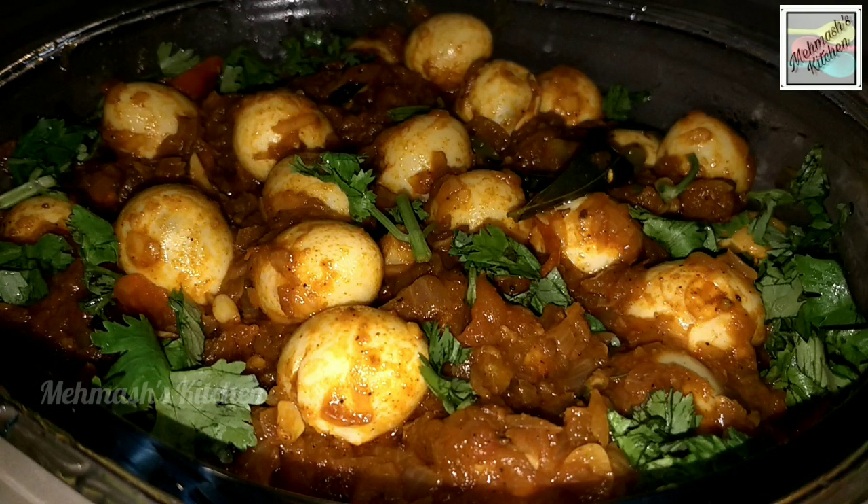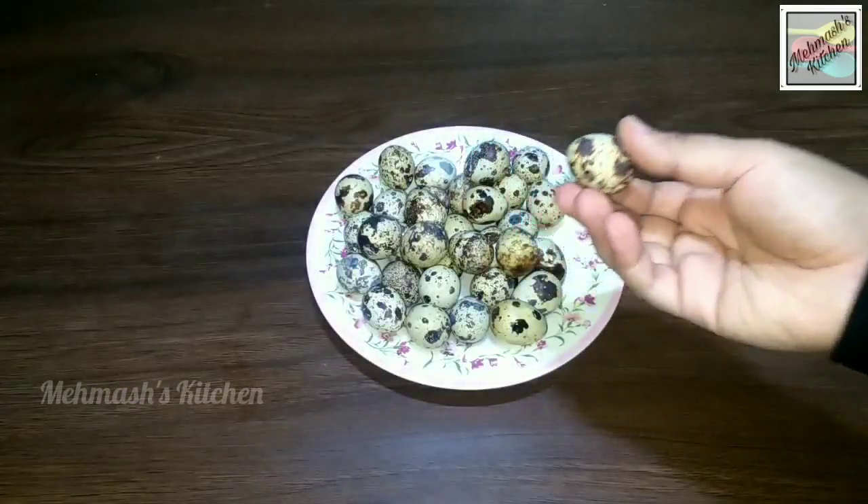Hello friends, welcome to Mehmash Kitchen. I am going to make a recipe for you. We are going to prepare this recipe in 30 minutes.